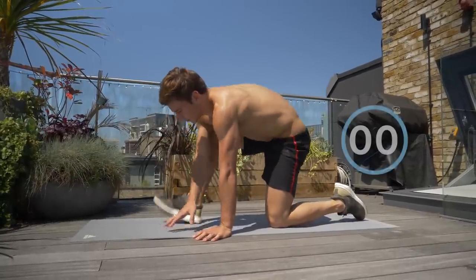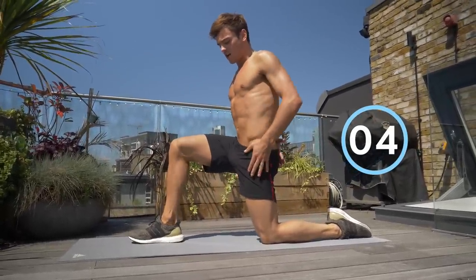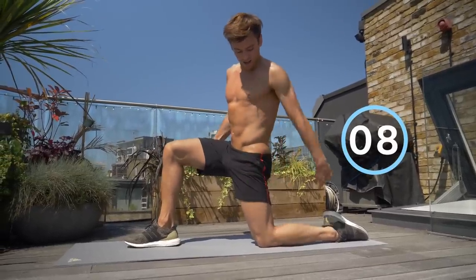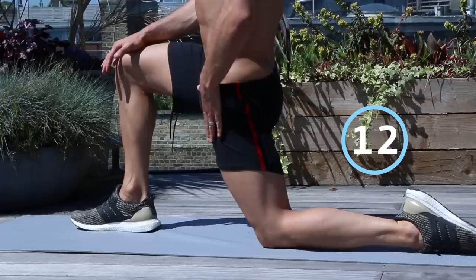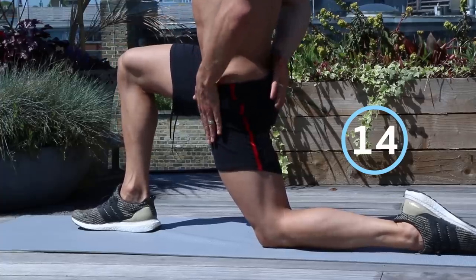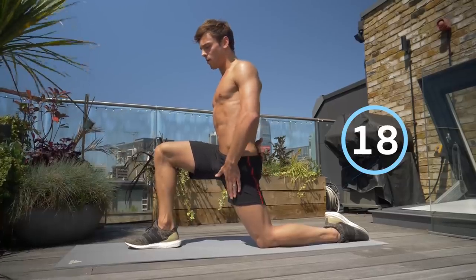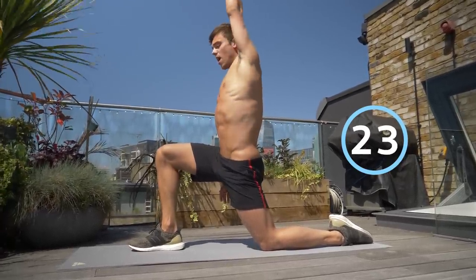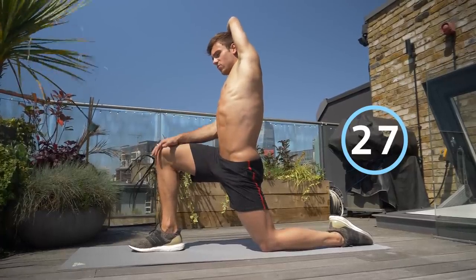The first stretch we're gonna go into is a hip flexor stretch. Come up at 90 degrees, tuck your hips under — you're gonna have 90 degrees here and 90 degrees here. If you don't feel the stretch right now, you can lean forward into it, always making sure your hips are tucked under to save your back. You'll feel it go all the way through here and up here. If that isn't strong enough, you can lift your arm up and over and you'll feel the stretch get slightly stronger.